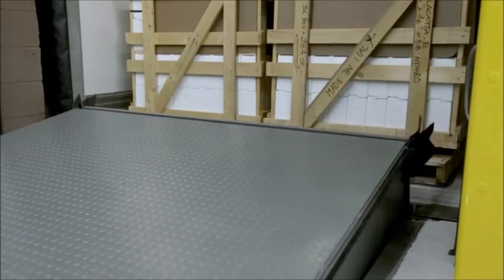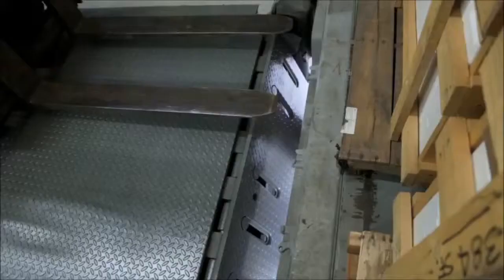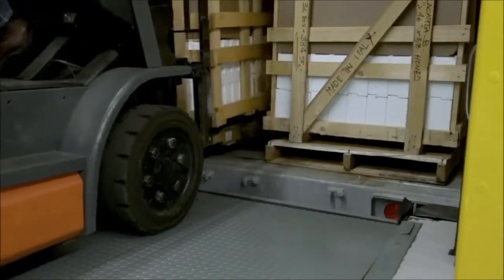And for easier end loading, the slotted lip — an exclusive design feature — can be positioned out of the way for unobstructed full end load access.